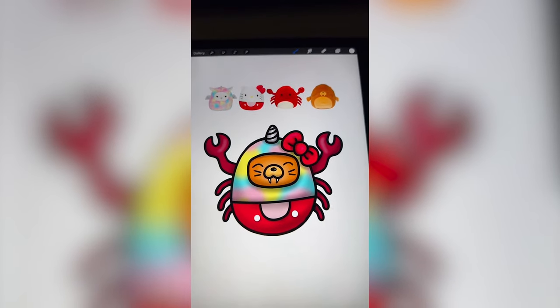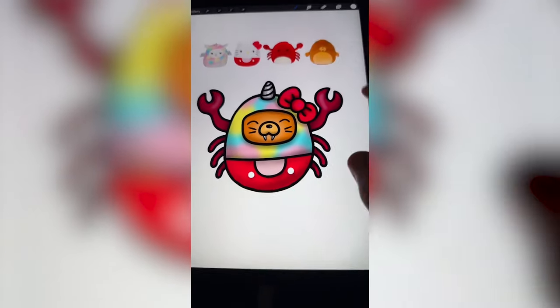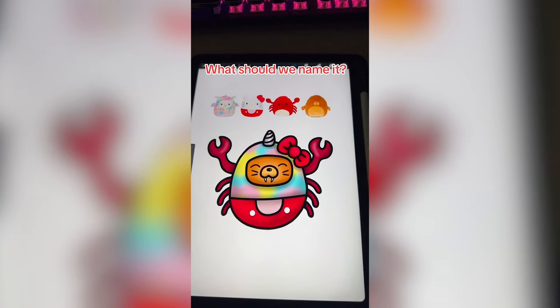I love when we get some that are so totally different, but I do think this one turned out pretty cute with all the different shades of red plus the rainbow and his little face. Let me know what you think we should name this one in the comments.